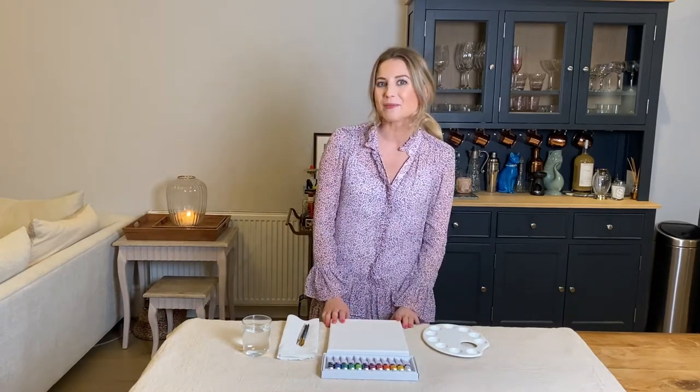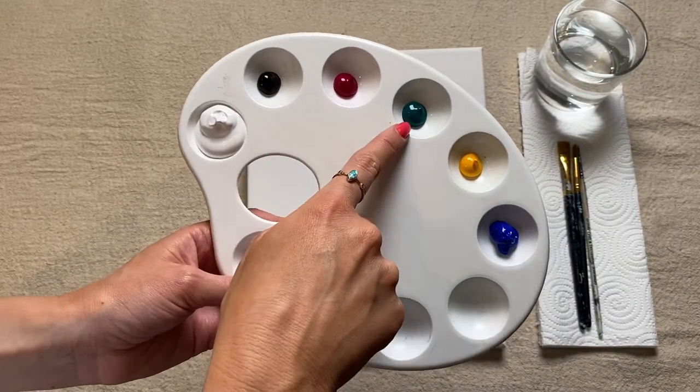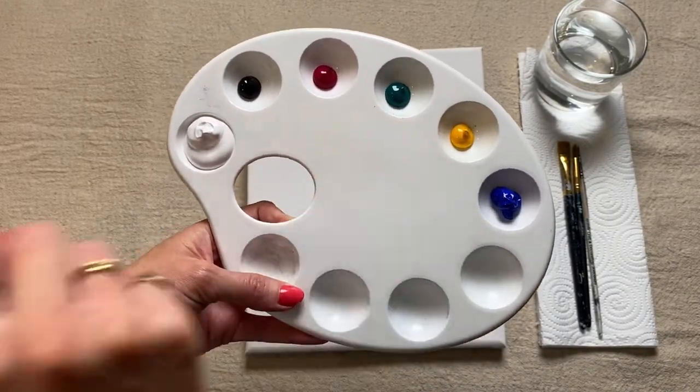And without further ado, let's jump straight into our painting. In my paint palette I have white, black, pink, a dark green, some yellow, and blue paint.